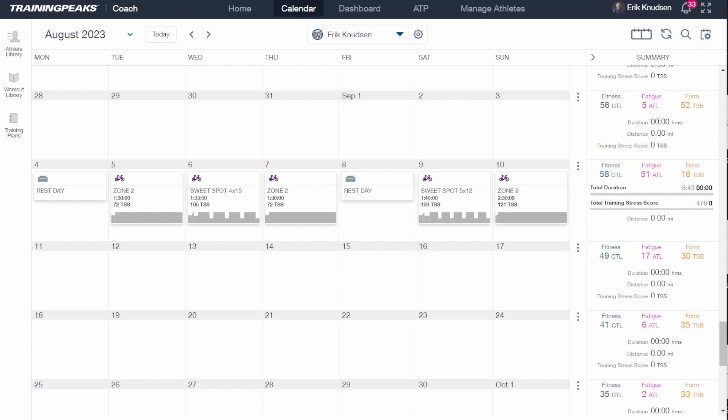Now our weekly TSS is 478 and our goal was 486 — we're close enough. We are done with this week and ready to start following this custom plan. Anytime you're within about 15 TSS for the week of your goal, you're close enough. Now it's just a matter of following the plan. For other weeks and other blocks, you'd follow this exact same process for anything that's tempo, sweet spot, or threshold.